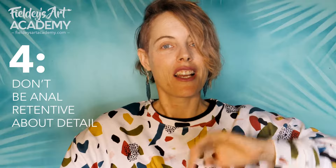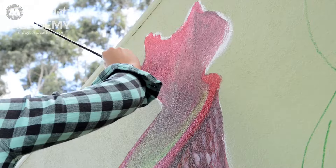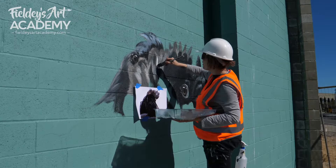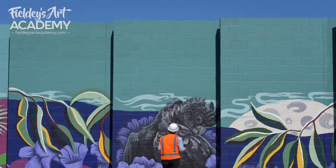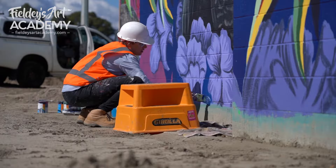Number four: reduce the detail. When I first started out painting murals, walls would take me at least twice as long as they do now because I was obsessed with getting every single tiny little detail on the wall, much as I would on a smaller canvas or a surfboard. Try not to do this — it's a massive waste of your time. Walls are designed to be viewed from much further away than a canvas or a picture. If you're in doubt about whether to add more detail, just step back to the viewing distance and make a decision from there.